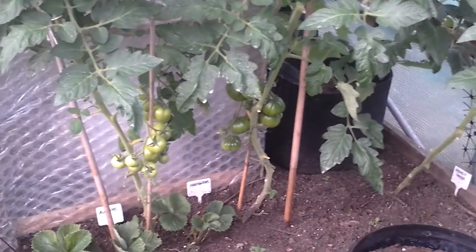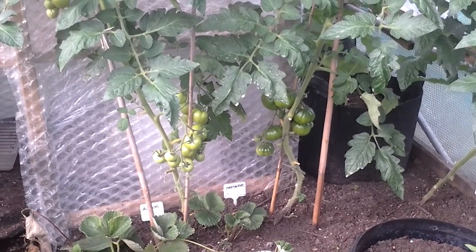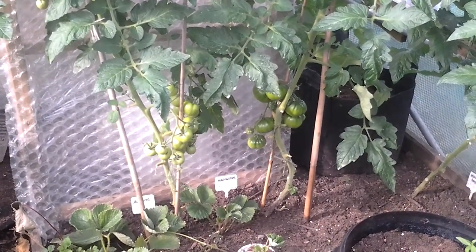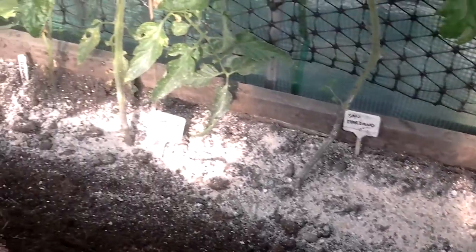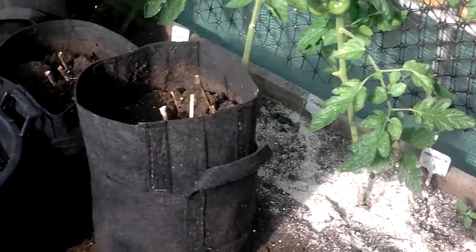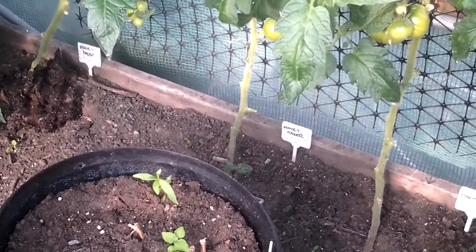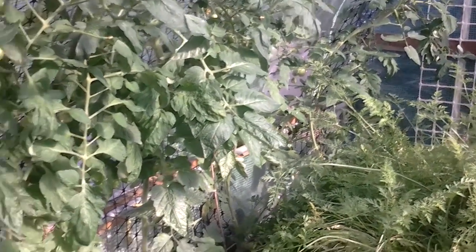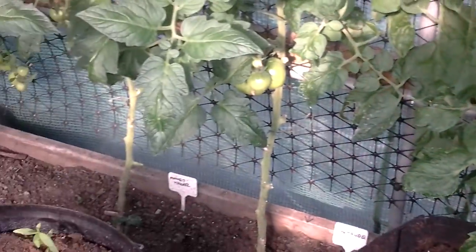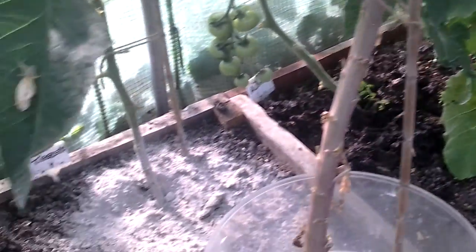It doesn't look like the tomatoes are going to ripen for Mrs Doyle's tomato competition, but it's going to have been a funny whole year. So there's the eggshells — I've got plenty. Those three tomatoes there are blank, including two tomatoes behind the carrots, just to see a comparison. I've done that Alicante there with the banana skins, and then we're away with the log ashes on this side.